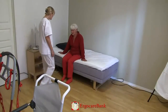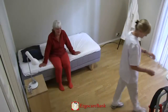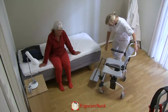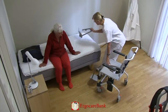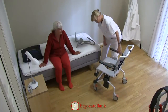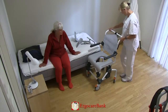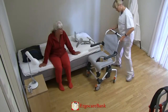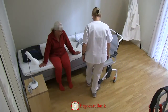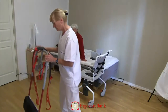Celia is going to the bathroom. The staff member is using a razor to help Celia to stand up and to transfer her to the shower chair. The shower chair is brought alongside the bed. The foot rests are taken off and the brakes of the chair are put on. The razor is brought in close to the bed.